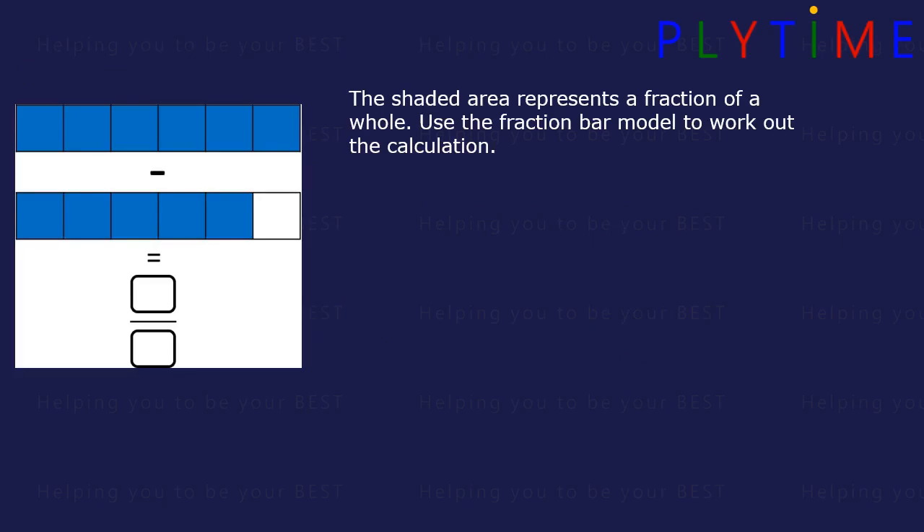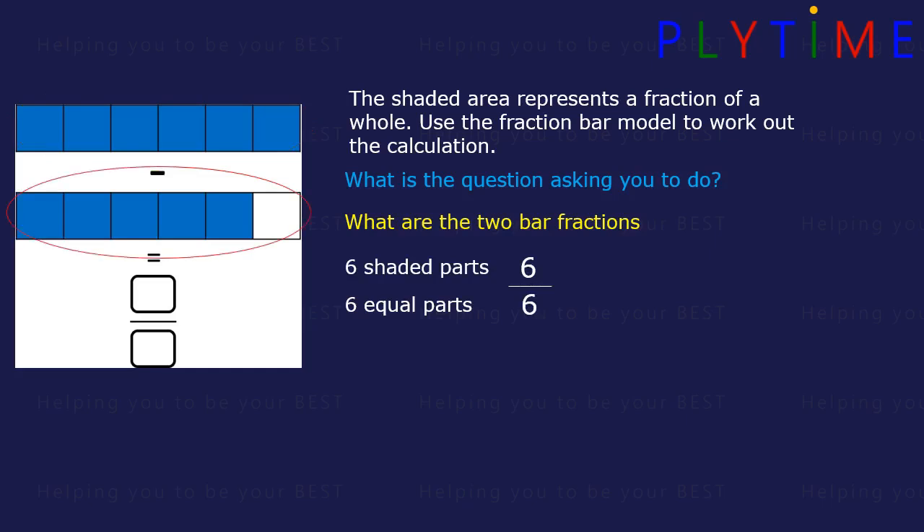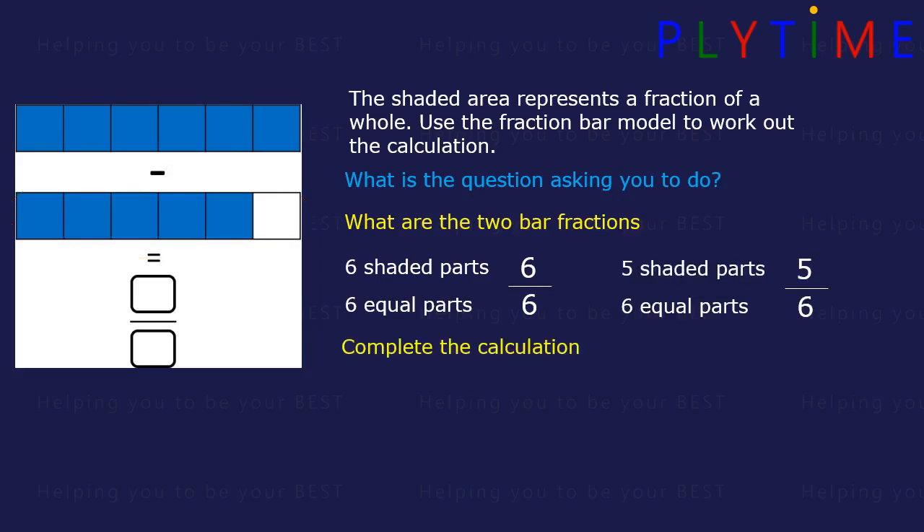The shaded area represents a fraction of a whole. Use the fraction bar model to work out the calculation. First, find the two bar fractions. The top bar has 6 equal parts — that's the denominator — and 6 parts are shaded, that's the numerator. The second bar also has 6 equal parts, with 5 parts shaded. Now we need to do the calculation: 6 over 6 minus 5 over 6, which is the same as 6 minus 5 divided by 6. 6 minus 5 equals 1, so our answer is 1 over 6, or 1 sixth.